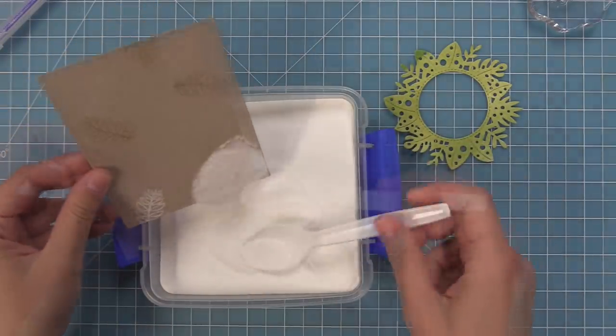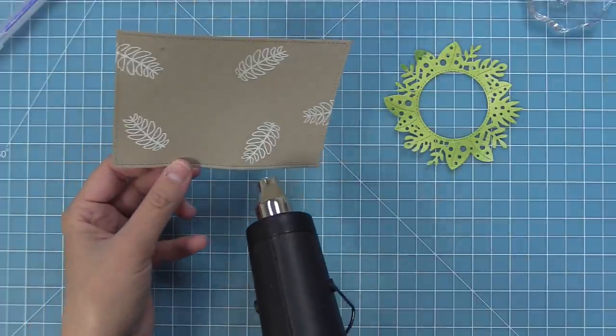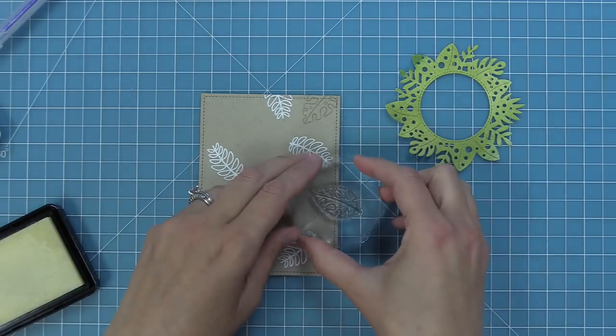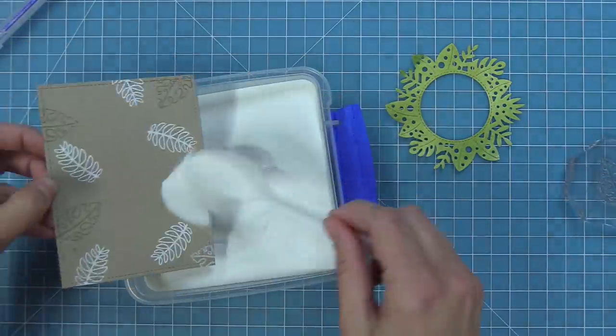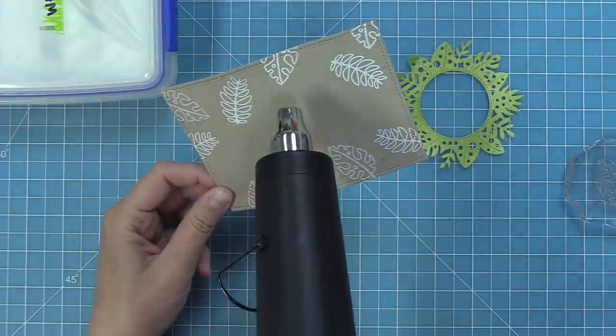We've got our nice sticky embossing ink, we'll sprinkle on that white heat embossing powder, and then heat them up to have nice bright shiny white leaves. Then we'll repeat the same thing with the other leaf in the set — stamp it in clear embossing ink, add white heat embossing powder, and heat them up, creating a cool random pattern. I really love this look of white on craft.